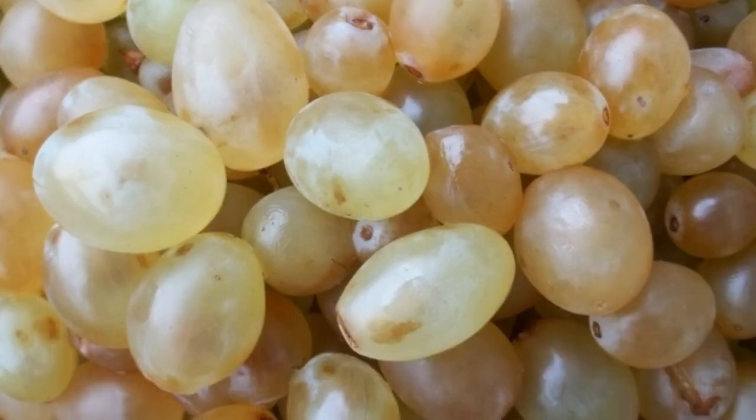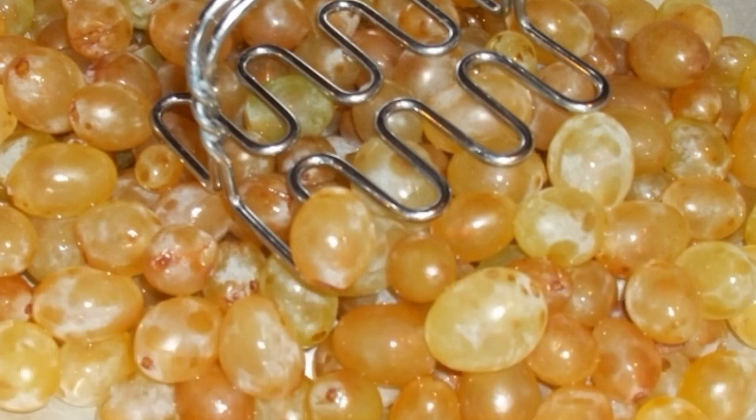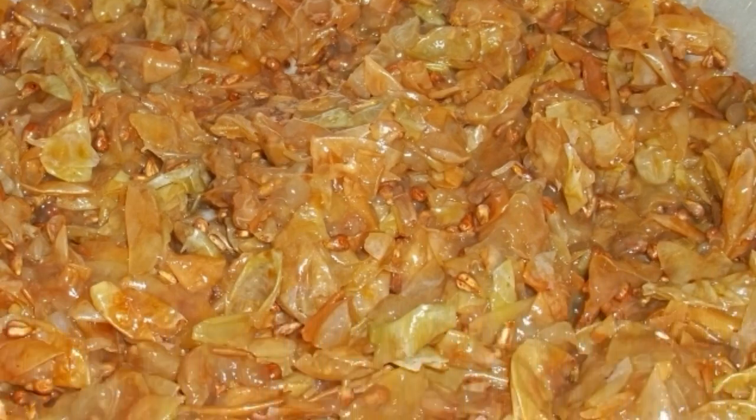Wash the grapes, throw away the brushes, and put the grapes in a colander and press. You need to put a bowl under the colander so that the juice flows into it. Press until only the bones and peel remain.